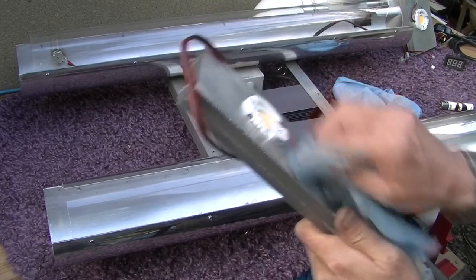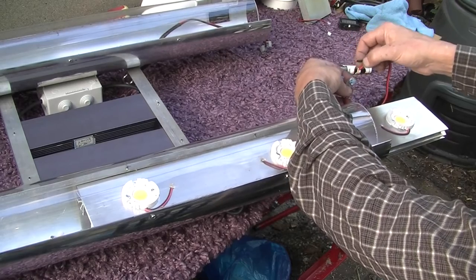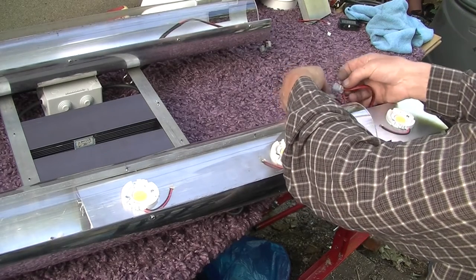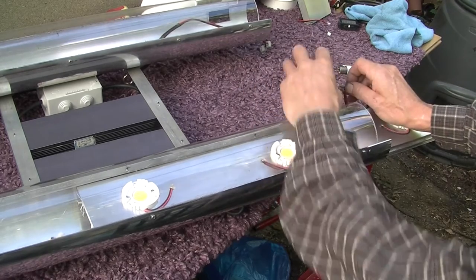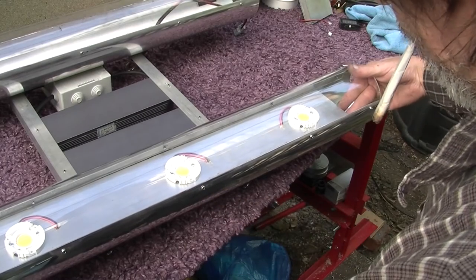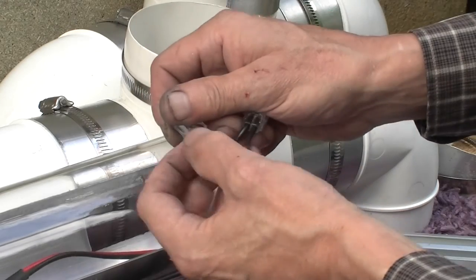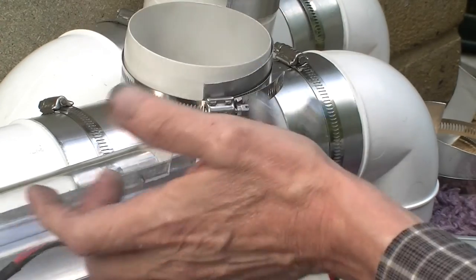I'm just going to pop it back together now. Pop in and clip down, pop in the hole, make sure it's securely home, and clip down. Just tap that under there, align it with the central screw, and job's a good one. Poke it up the hole, make sure it's snug, snap that shut — all done. All attached.